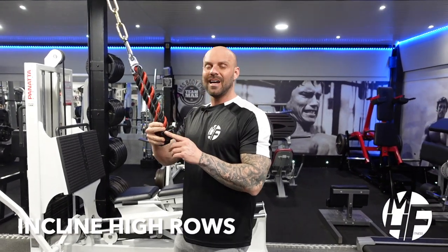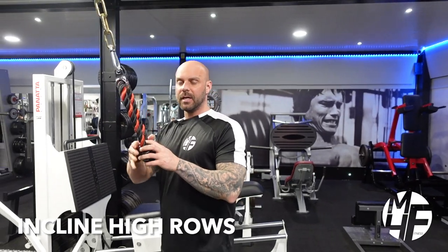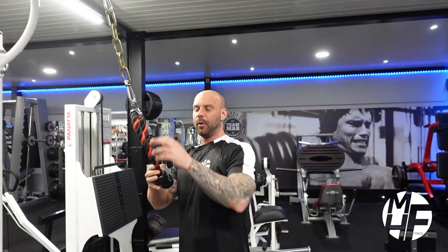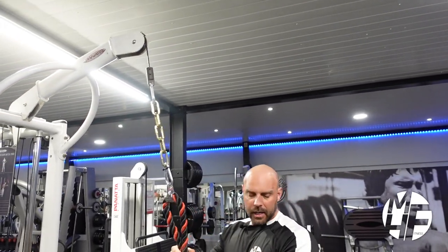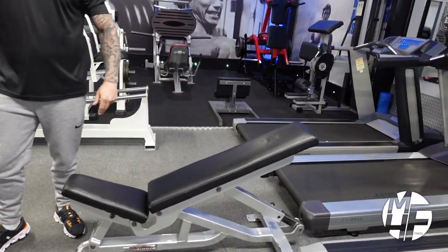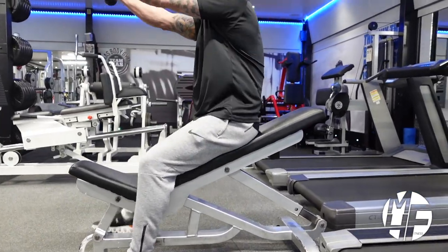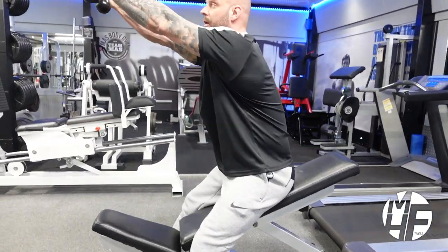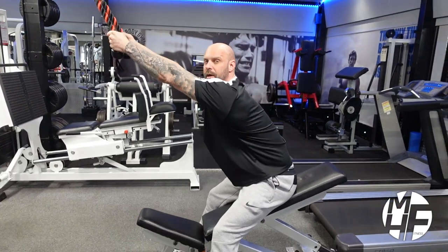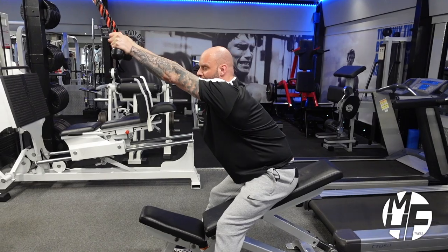This is how to perform a high row if you don't have a high row machine. You can use a high cable pulley with a rope handle. You need a bench — note the position, I've put it on a very slight incline. I'm going to sit down and take the full stretch so my lats are fully stretched, while just slightly engaging the lats.